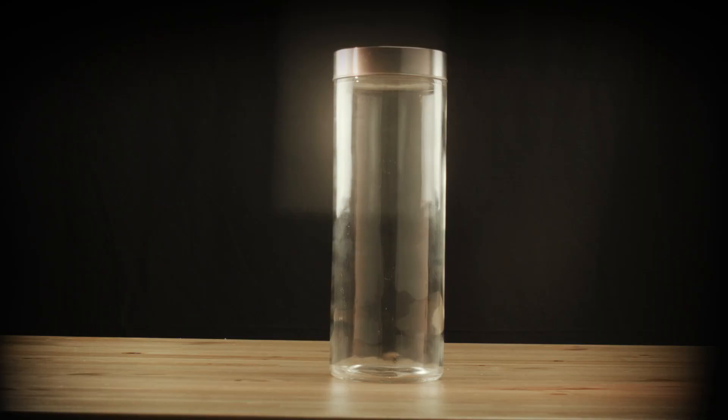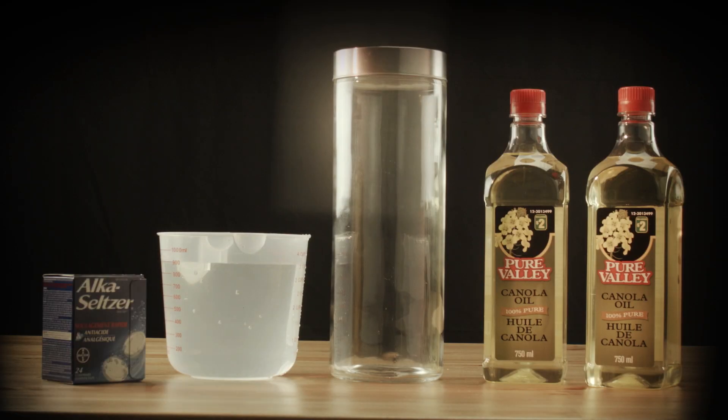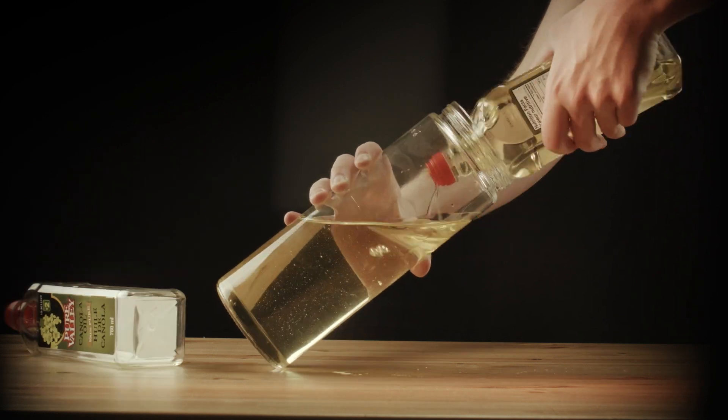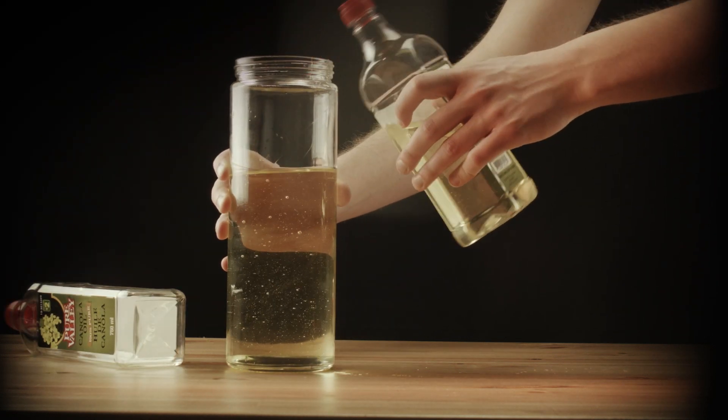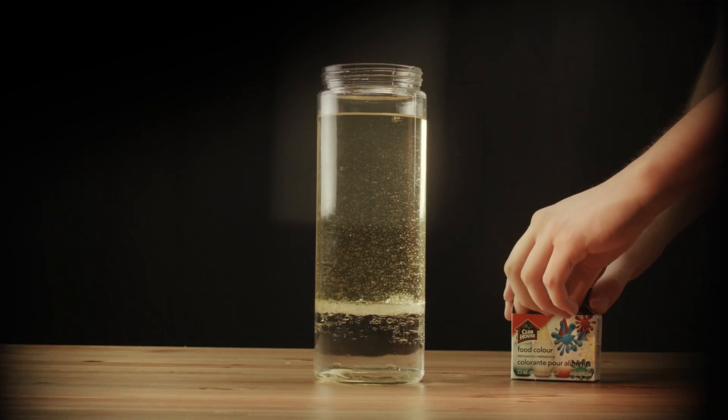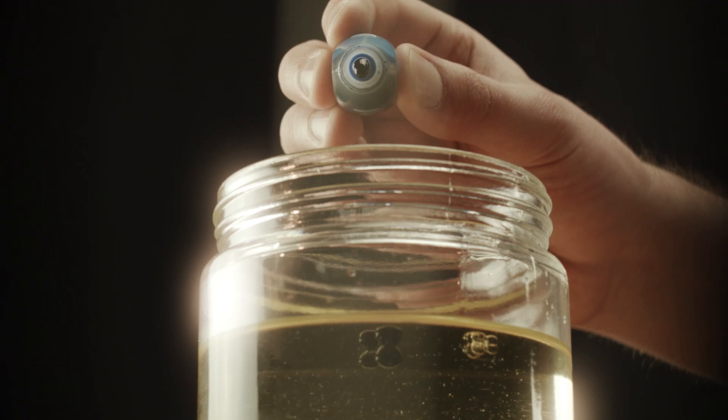Finally, we're going to make a lava lamp out of ingredients found right at home. Fill a clean container with three quarters cooking oil and one quarter water. Add in a few drops of food coloring.